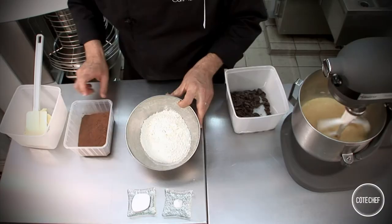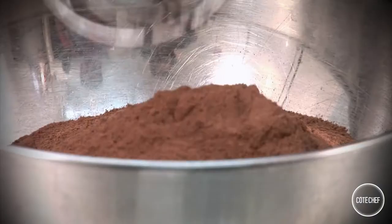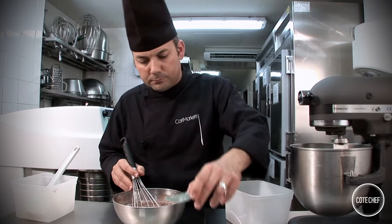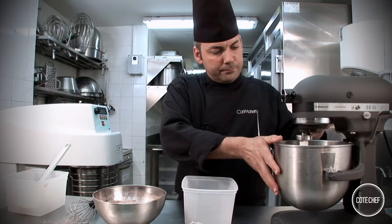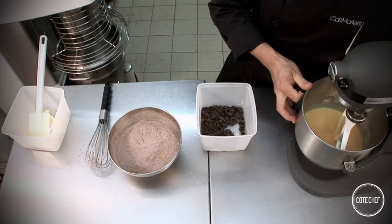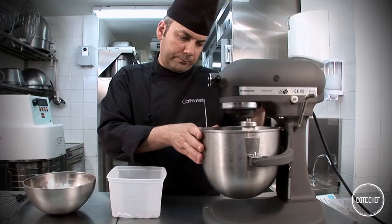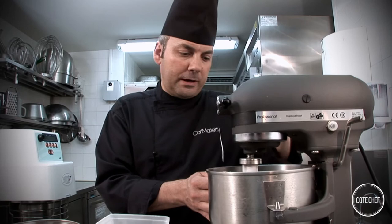Add the eggs little by little. While that's mixing, combine the flour, the cocoa powder, salt and baking powder. Add half of that to the mixing bowl, then add the rest of the flour, cocoa, salt and baking powder mixture.